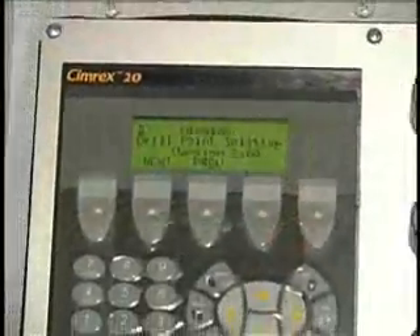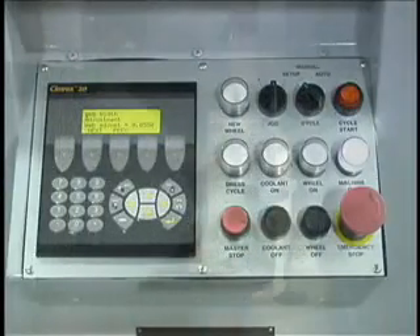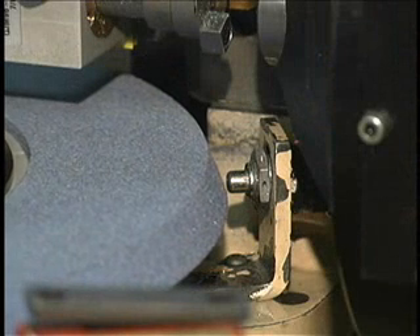The motion control offers programmable stock removal, frequency of dresses, and automatic wheel diameter compensation. The wheel probe measures the wheel diameter each time it is changed or after a cold shutdown.